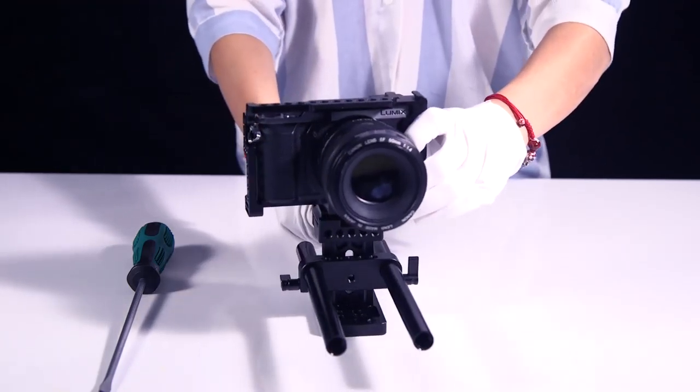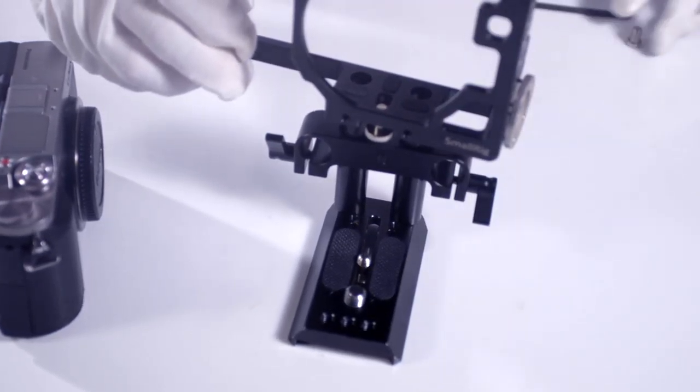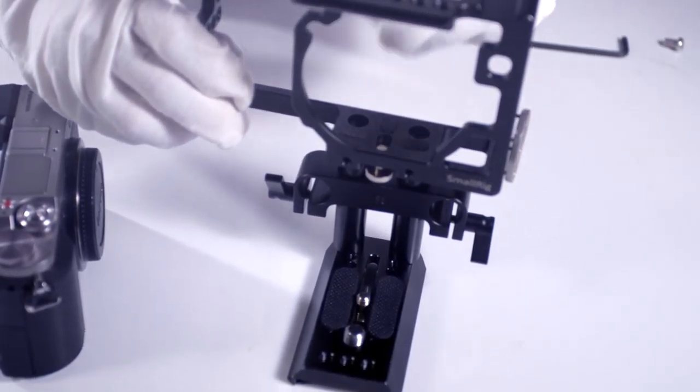Remember, if you need to attach it, you must mount the dual rod first. After that, we can assemble the camera.